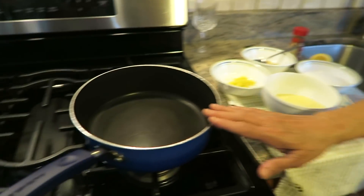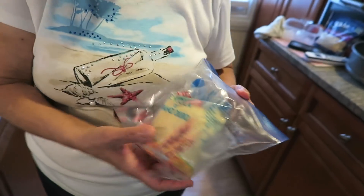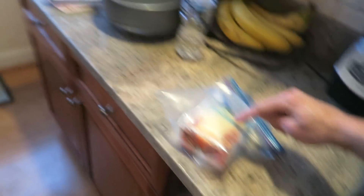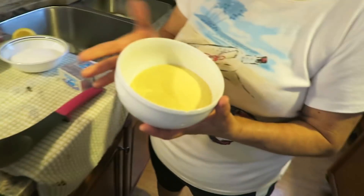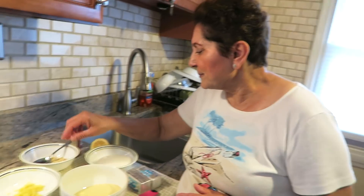We're going to make semolina dessert in the pan. What do we need? We need one cup semolina flour — this one right here, you find it everywhere. You know what 'grano duro' means? It means hard grain. So you need one cup semolina flour. It says one and a half cups sugar, but I did not do that — I did three quarters of a cup, because it's just too much. Got to cut down.